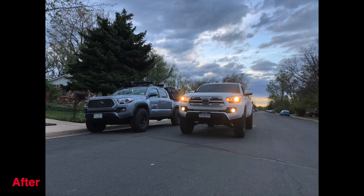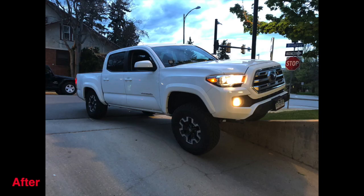Thank you for watching, and also check out how I installed this suspension in my truck.